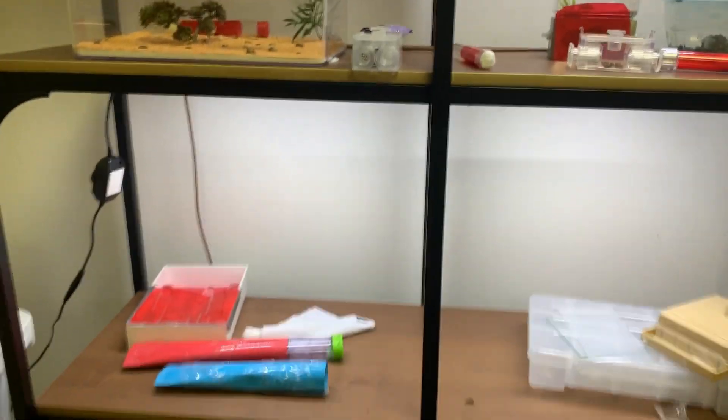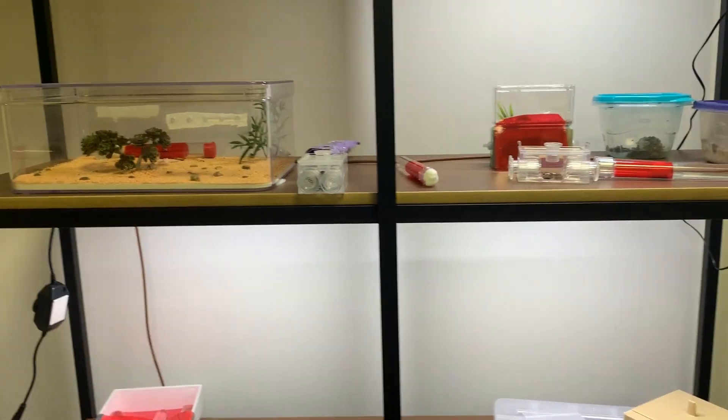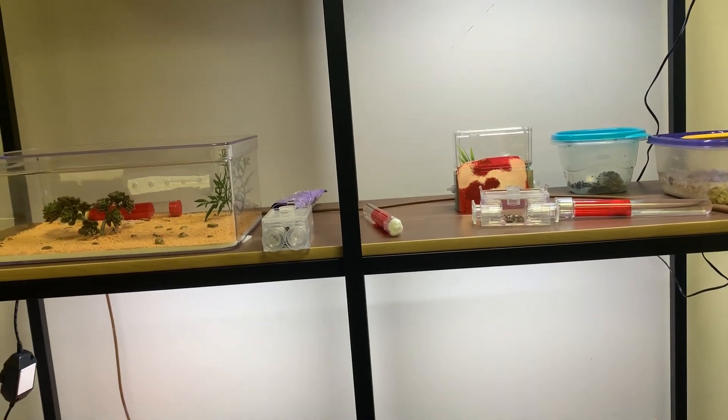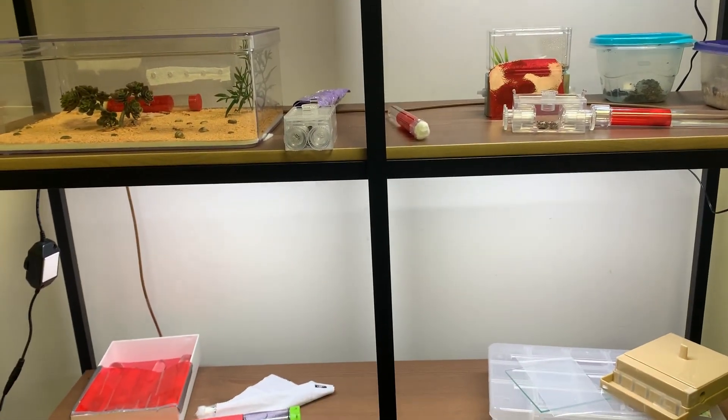Today we are going to be doing a tour of my ant shelf — all of my current colonies. They have changed a lot from my previous colonies. Some I may still have, some I may have released, some may have died. So just keep that in mind.